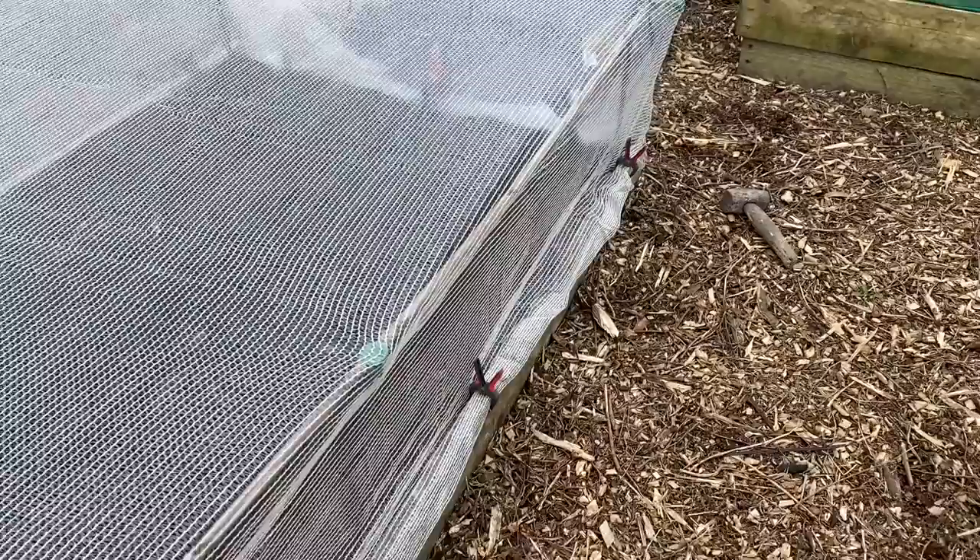These are not my only onions — this is about half, maybe even a third, of my main crop onions. I wouldn't say I can afford to take a risk on them, but Debbie and I won't go hungry if this whole crop failed, though the family would suffer a bit.